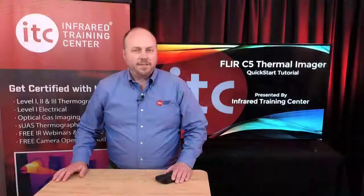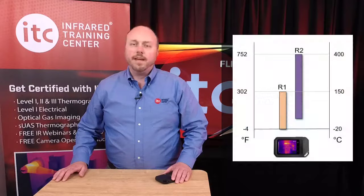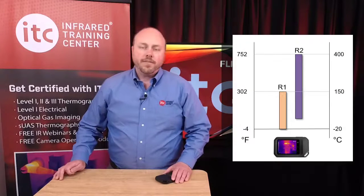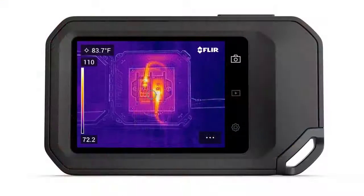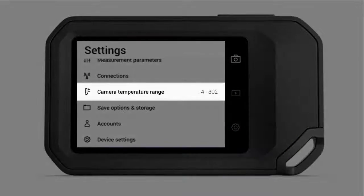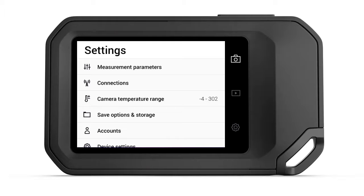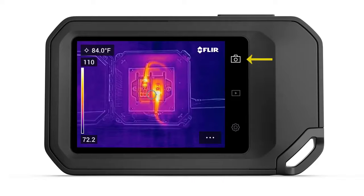The C5 Series Thermal Imager comes with two different temperature ranges: Range 1 from negative 4 to 302, and Range 2 from 32 to 752 degrees. To change the range, go to Settings and select Camera Temperature Range. Pick the desired range and simply back out to the main Settings menu. Tapping the Camera icon to the right of the display will return you to Live Imaging mode.